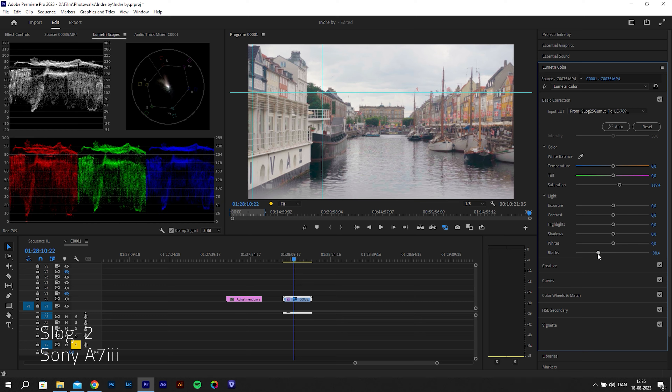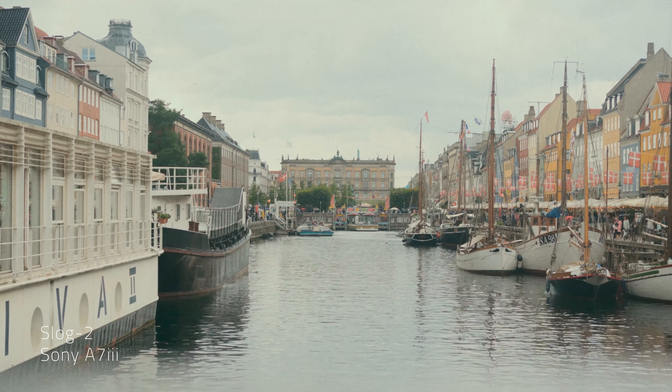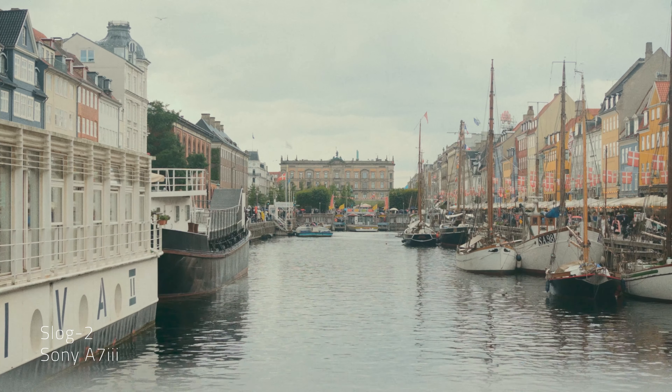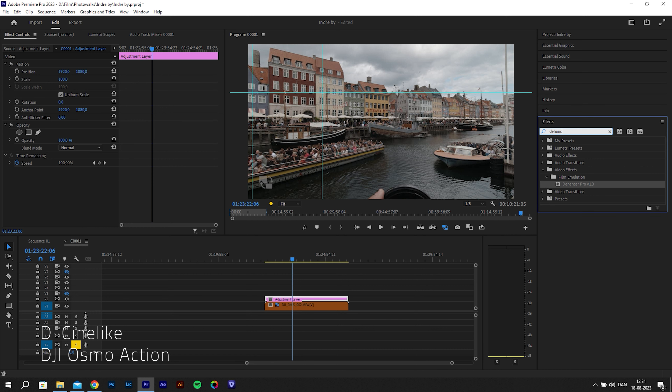The recommended workflow from Dehancer is: if you're using log footage, color correct first and then add Dehancer at the end. But if you're editing in standard Rec. 709 or a flatter non-log profile like the D-Cine one I'm using on the action cam, you can apply Dehancer straight to the clip and it should work fine. What I did was add an adjustment layer, search for Dehancer in the effects panel, apply it to the adjustment layer, and from there add the film emulation to the clips.